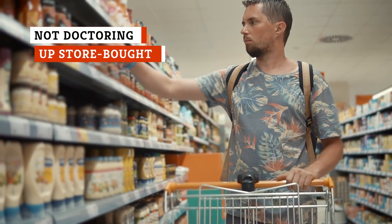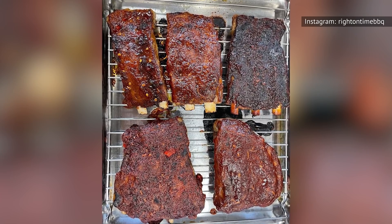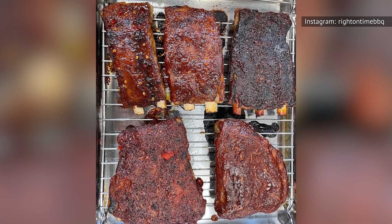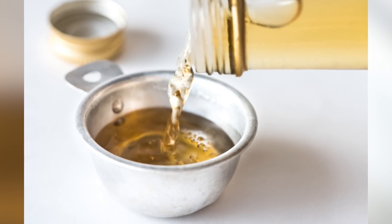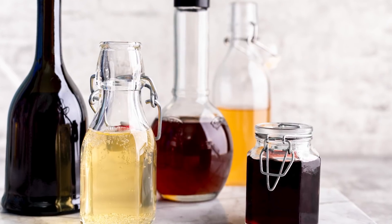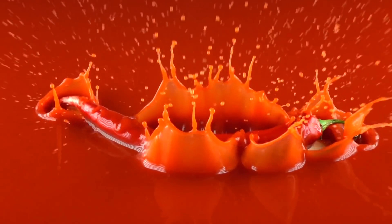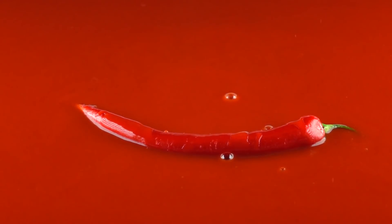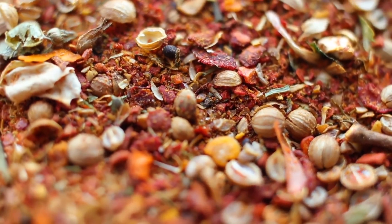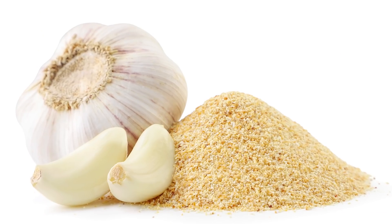Even if you don't want to make homemade barbecue sauce, you can still upgrade your store-bought sauce with customization. If your sauce is on the sweeter side, add some vinegar — rice vinegar, apple cider vinegar, and red wine vinegar are all viable options to counteract that too-sweet taste. If you prefer a kick of heat, add some of your favorite hot sauce, but add it slowly and taste between additions, as the heat can add up fast. If your sauce tastes a little flat, add depth with mustard, Worcestershire sauce, garlic powder, or paprika.